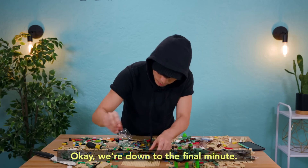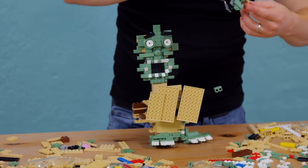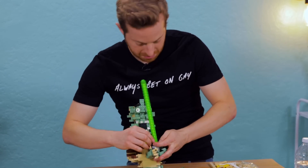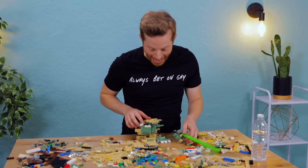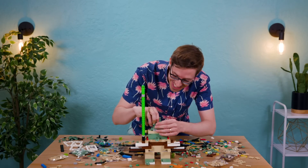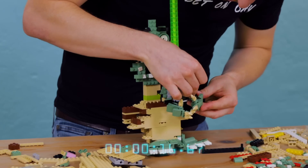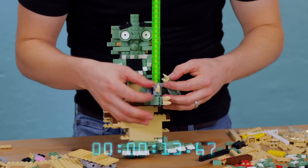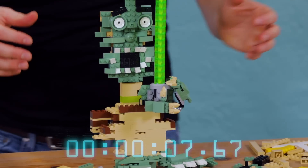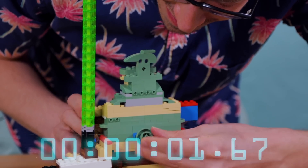We are down to the final match. Let me finish my pod. There we go. 30 seconds. Let's just do that. Yoda! I just need him to claw it. That looks pretty good. It's supposed to be in his belly button too. Yoda!